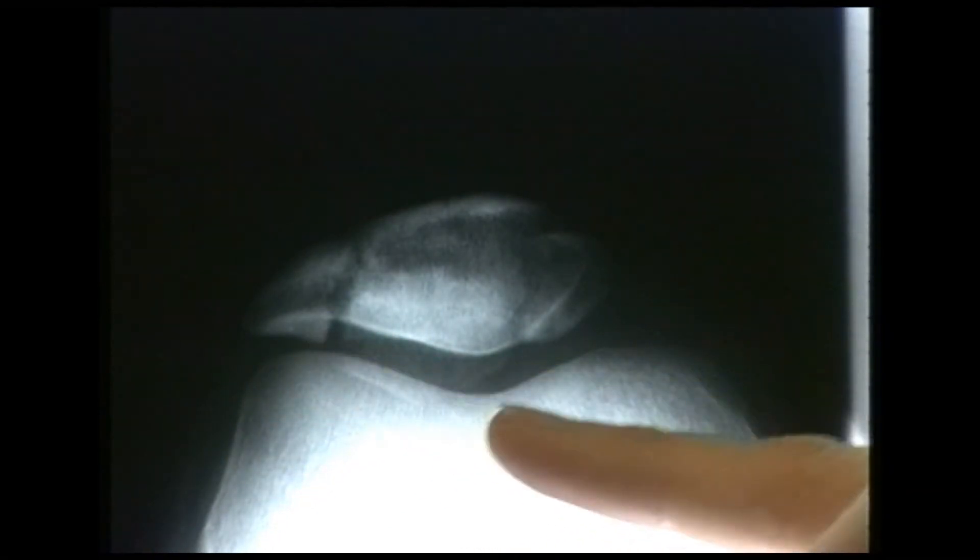How would this be treated? The first thing would be to take some more radiographic views and to thoroughly assess the fracture, and then I would normally undertake an open reduction and internal fixation of some form for this fracture. And what's this bone here? This is looking at the femoral condyles in the skyline view.